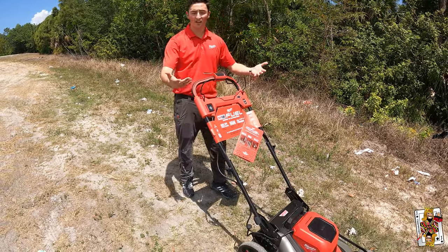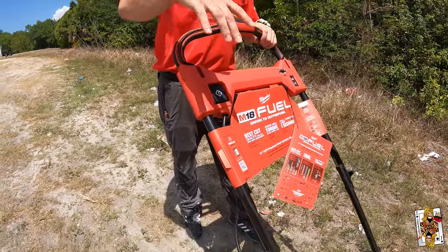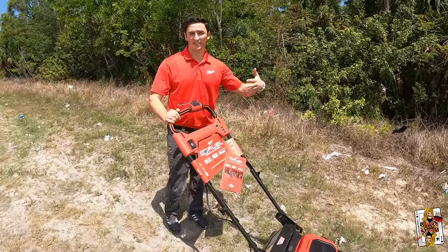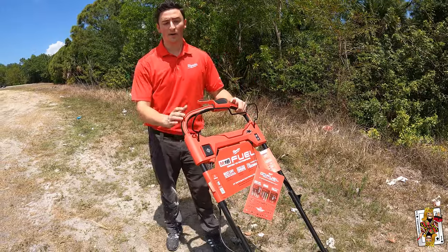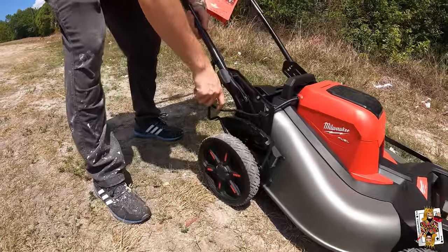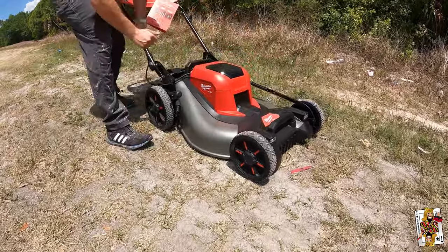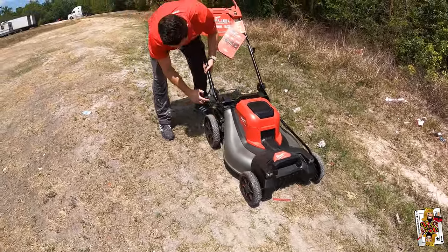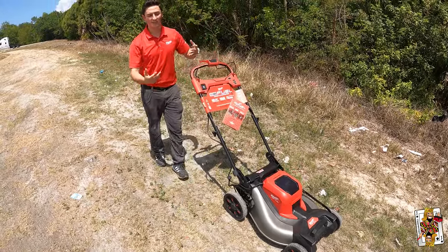To start the blade, we push down here and simply press this button. At the moment we have no bag on. One of my favorite features about this mower is the easy adjustment of changing the height of the deck. Many of you are probably familiar with having to change the height individually wheel to wheel — on this guy, we simply pull this lever and we can raise it up from height one all the way to height seven, so you can manage this tool a little bit easier than traditional gas mowers.